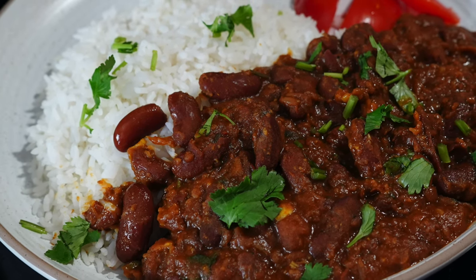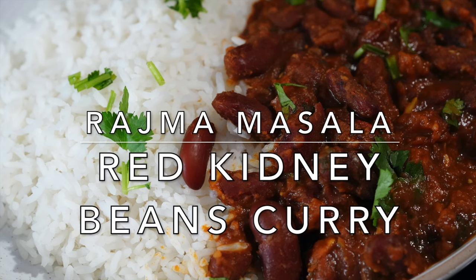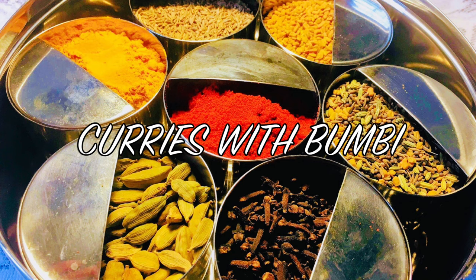On today's menu is a healthy and hearty red kidney beans curry, a dish from north of India, popularly known as rajma masala. Hey everyone, namaskar and welcome to Curries with Bumbi.